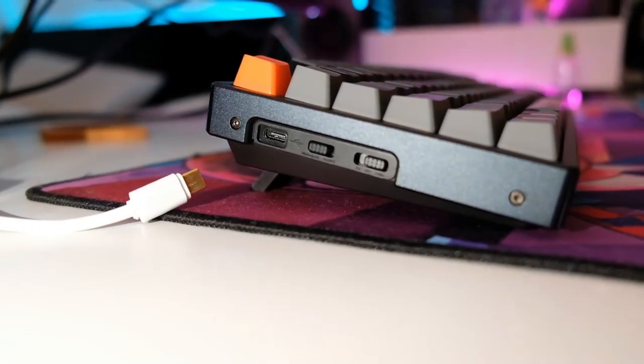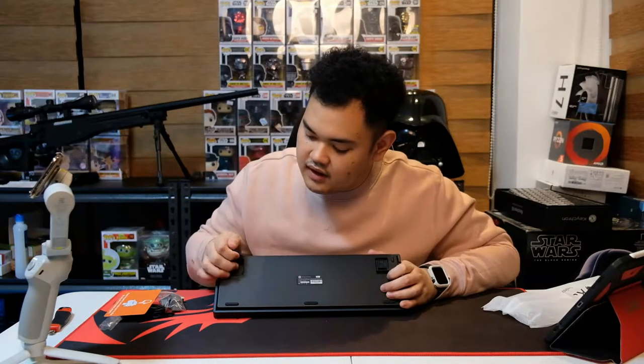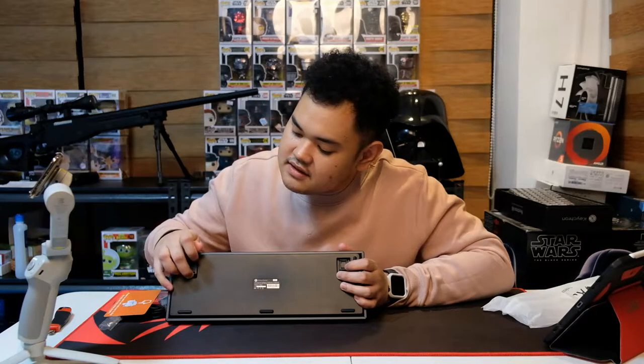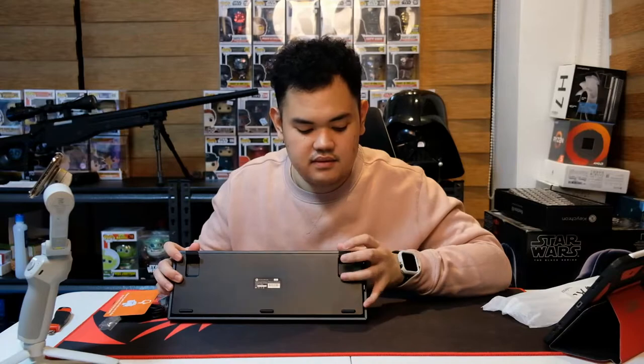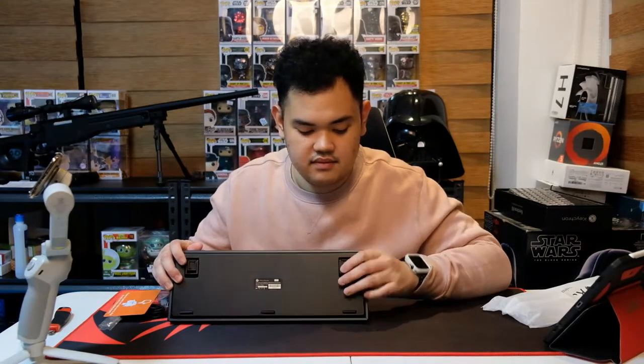Here are the ports: you can see it's USB-C and Bluetooth. Let's do a sound test. It also has two height adjustments. Pretty cool.